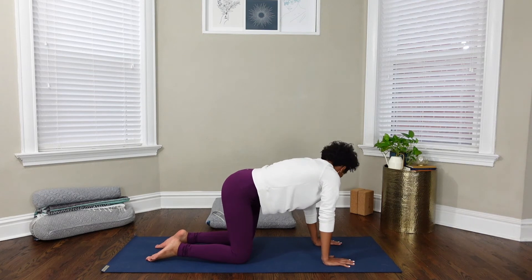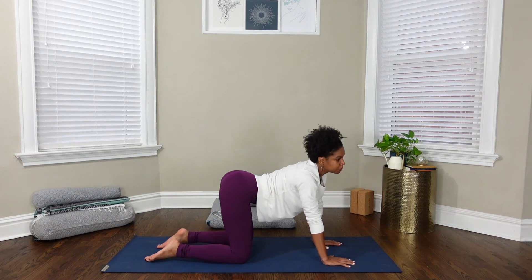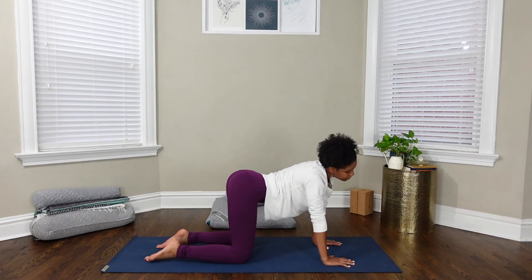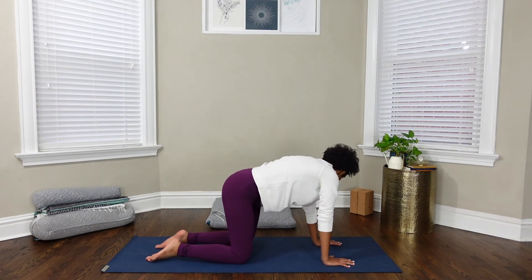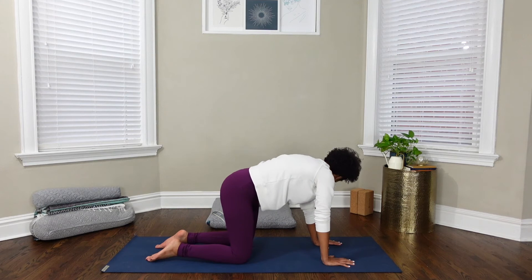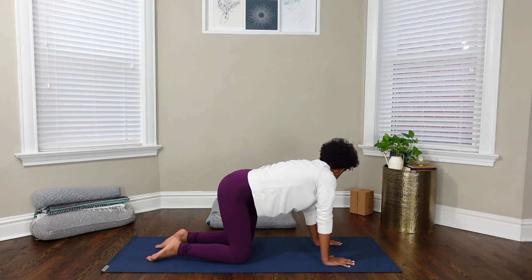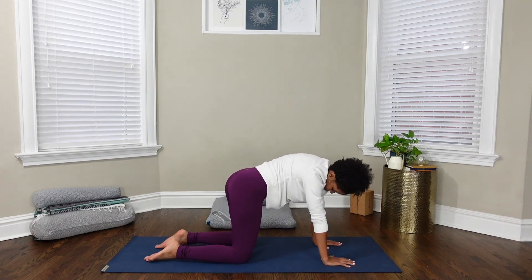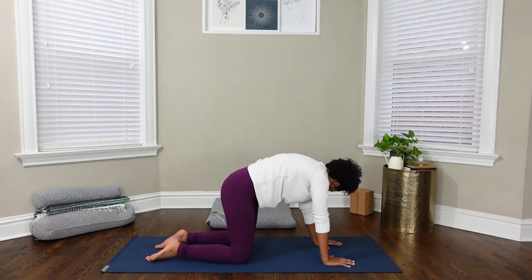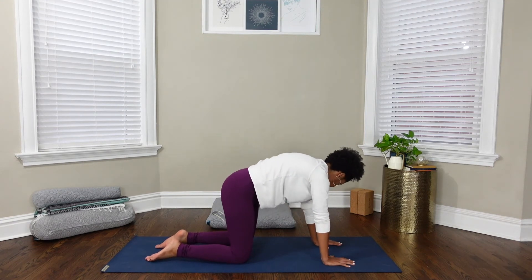Change direction, rounding over to the left first, and then over to the right and up. When you're ready, come back to a neutral spine.